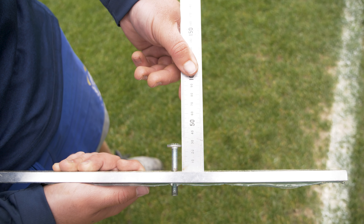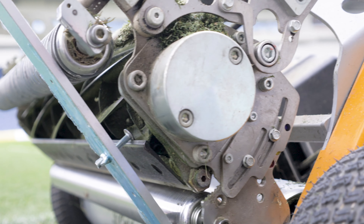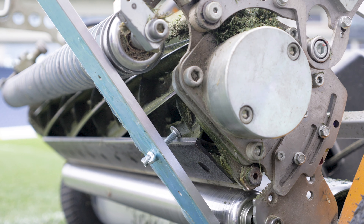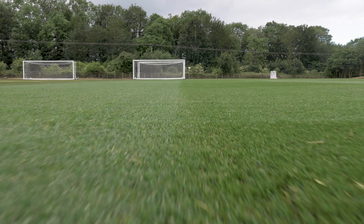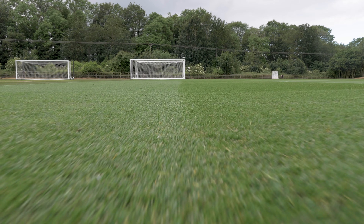Check the height of cut on the machine. Don't remove more than a third of the grass leaf at any one time. You may need to mow higher than you want to in order to ensure the grass stays healthy, and reduce the height slowly over a number of cuts.